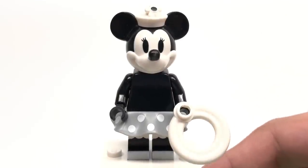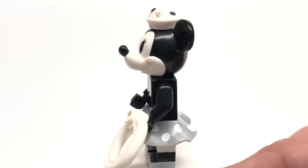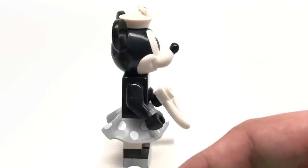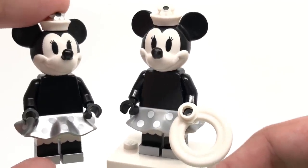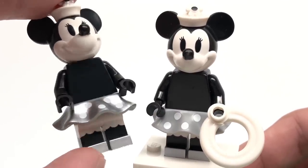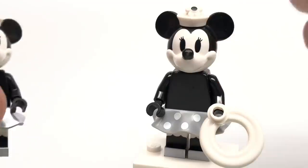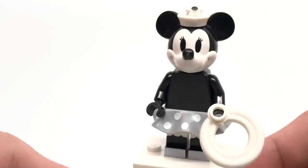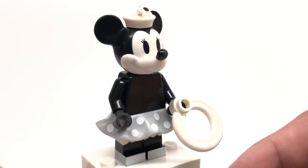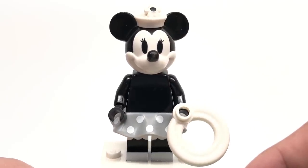Our next minifigure is Classic Minnie. To go along with Classic Mickey, this is also based off the Steamboat Willie cartoon. The design has a very similar situation where the set version is a little different from this version. The CMF series version has a regular gray skirt, while the set version has a silver skirt and silver shoes. Also, the top of the hat on the set version has a nice silver shine, while this one just goes with white. Both are different interpretations and both are fine, though my favorites are the ones from the Steamboat Willie set because the silver is really cool. Her accessory is actually much blander than Mickey Mouse's — I wish they went with something a little more uncommon.